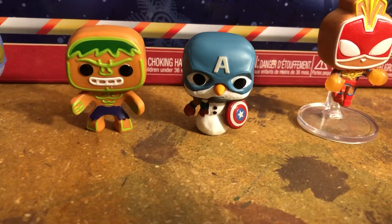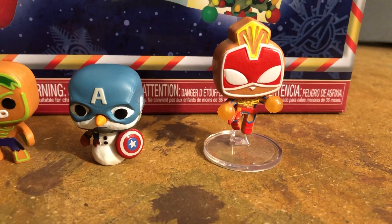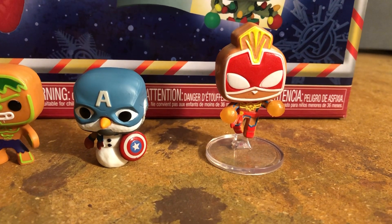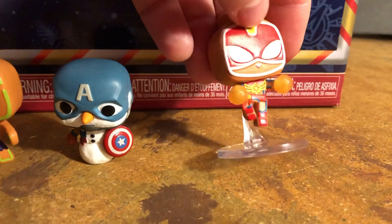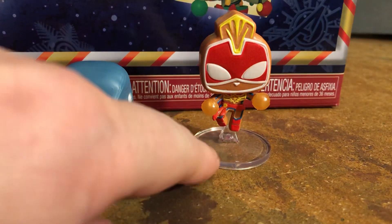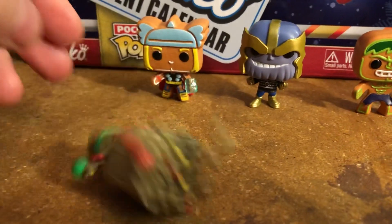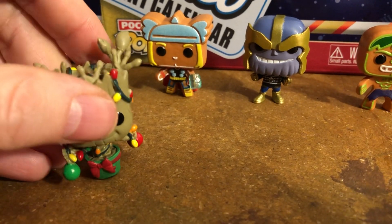This is cool — I didn't know they were going to do a snowman. Snowman Captain America! And then another gingerbread cookie type for Captain Marvel. She comes on a little plastic base because her little feet are in a pose where she's bending. I could use a little plastic piece like that for Groot because he likes to fall right over.